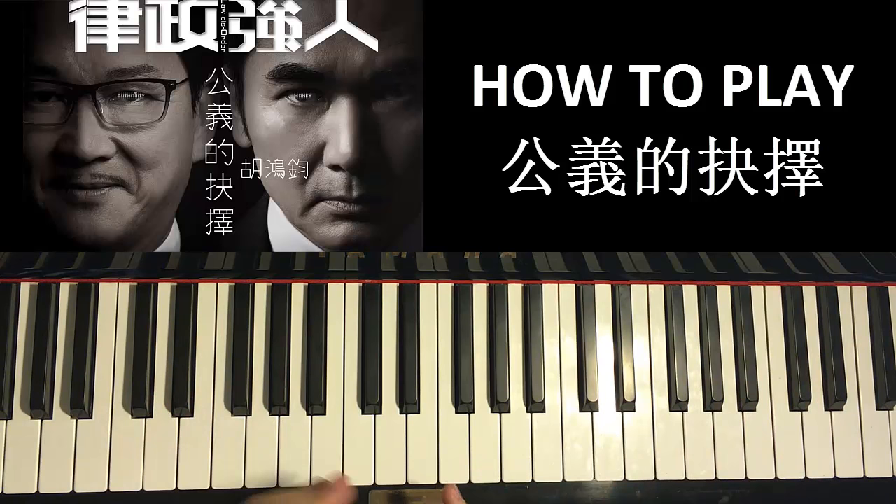So this chorus section appears a few times in the song — I think three times in total. So let's go ahead and start learning this chorus.